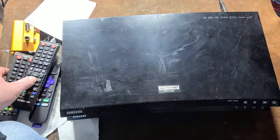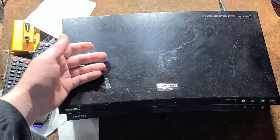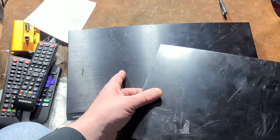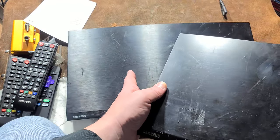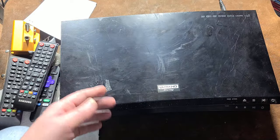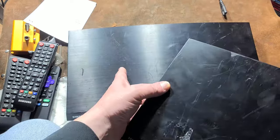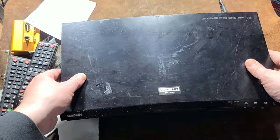These are certainly cheapo Blu-ray players. I actually have two models: one is the UBD-KM85C and this is the UBD-M7500. This one was made in December 2016, this one in November 2017. Samsung really cheapified it — this one was more expensive than this one and the build quality went way down.